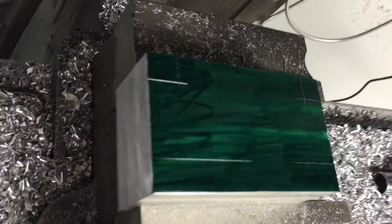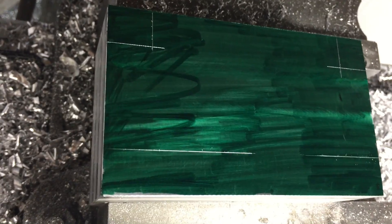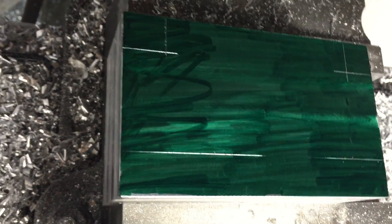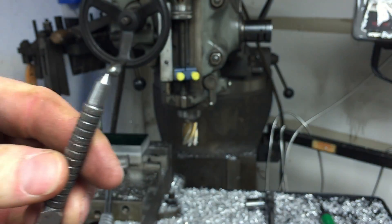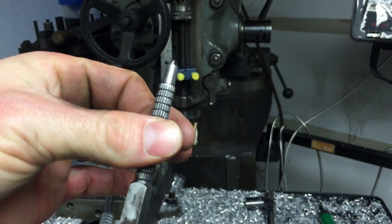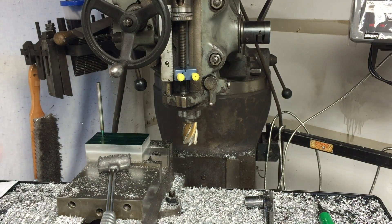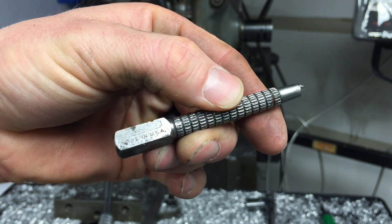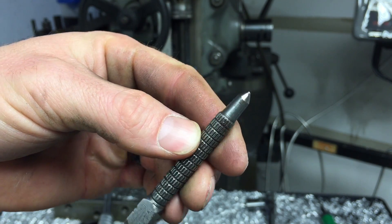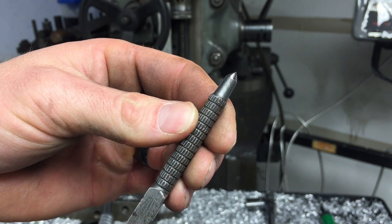I'll show you how the scribes look on there. You can see it just basically adds contrast so you can see your lines. Then you can take your center punch and center punch those areas. Wanted to touch base on this whole center punch thing. I went to use this — it's an old Stanley, made in the USA. Still very good. It's been re-ground many times.